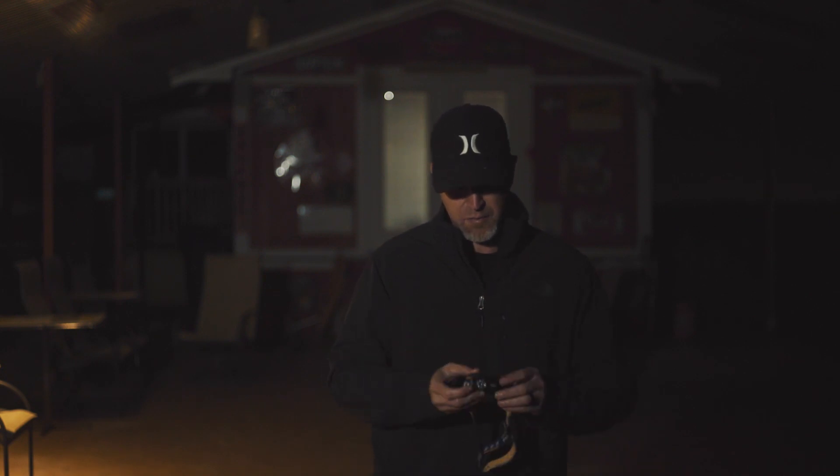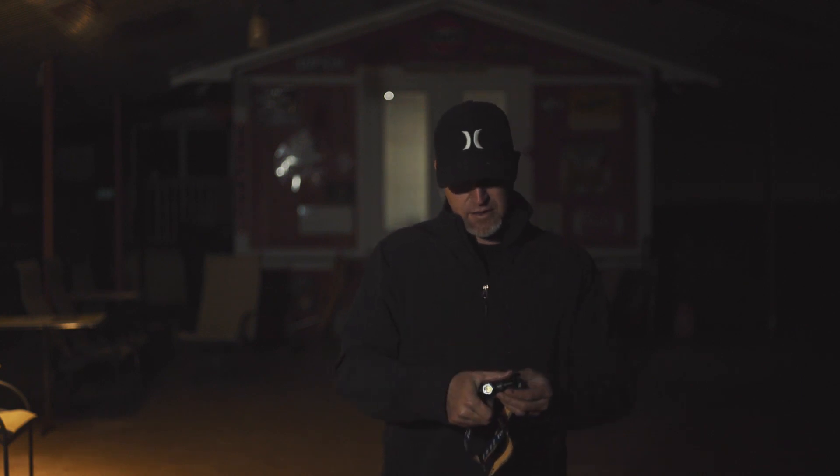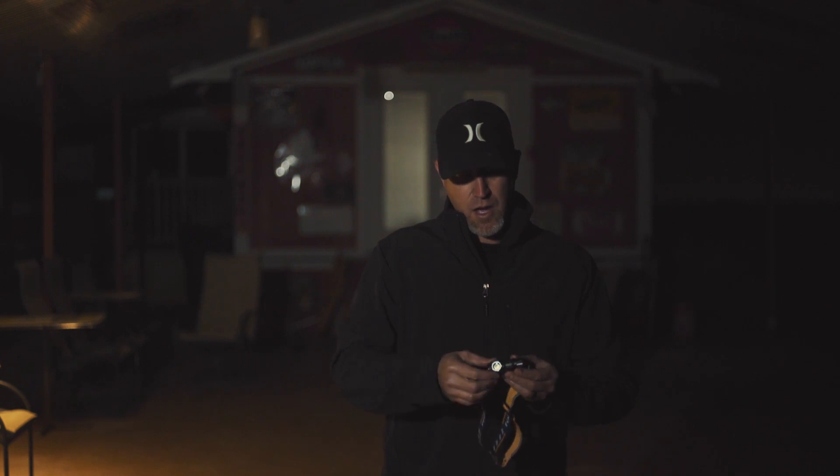This is a four-setting, 500-lumen in its highest setting headlamp that I think is extraordinarily comfortable. First of all, the light itself is tiny — literally the size of your thumb. It takes CR123s or 16320 batteries. If you use the latter, there's actually an internal charger, so you can just use your micro USB, plug it in and it'll charge with the battery in place. I love that feature about Phoenix — they've been incorporating that in a lot of their lights lately.